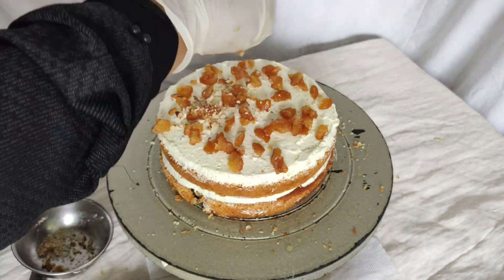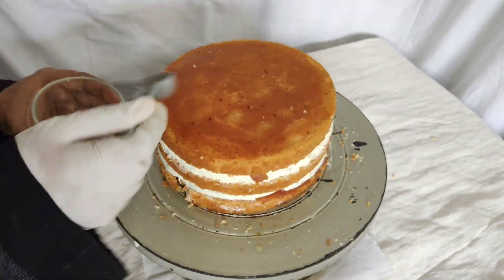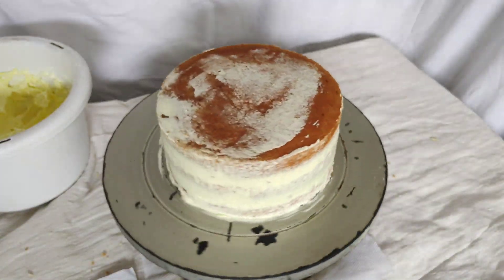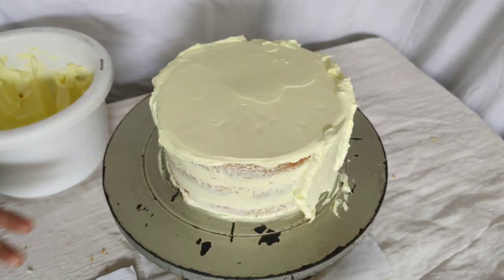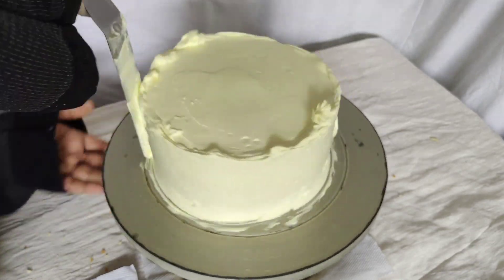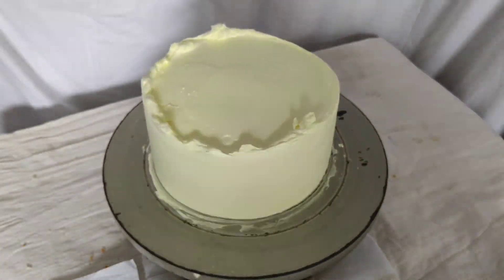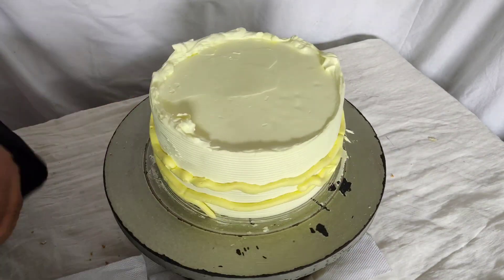We will use the third layer of sugar. We will clean the board and put the first layer of sugar. We will use the second layer of cream, then the third layer of cream. I will use a scraper as well. I will use a fault line model.